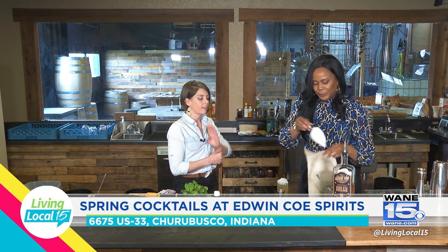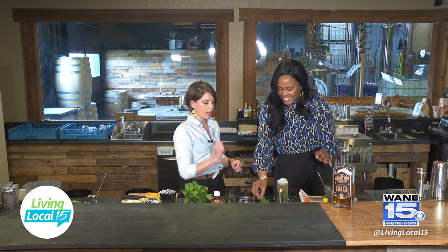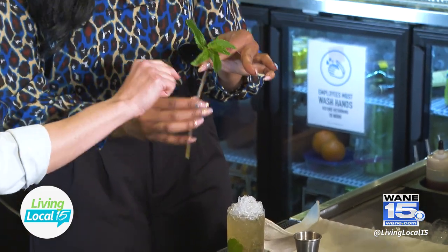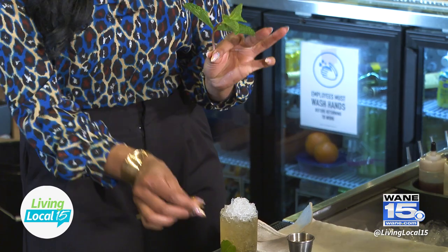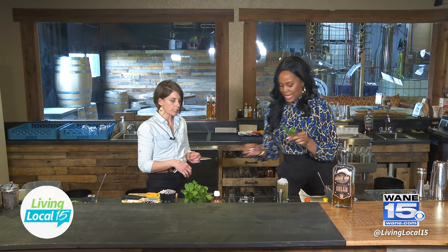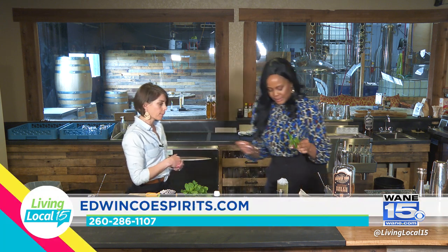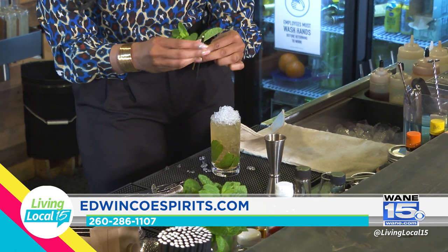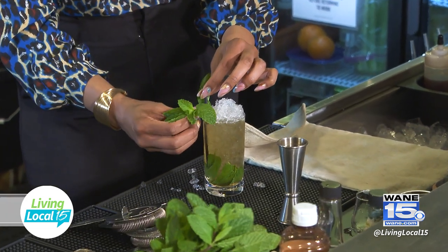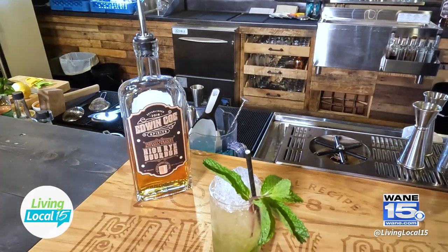That's beautiful. With that mint we reserved earlier, give it a big smack to release the aromatics. Then nip off — you don't need quite that much stem. Tuck the mint and your straw together because it's a little easier to get into the short glass. Plus when you go to get your drink, you're going to smell that mint.